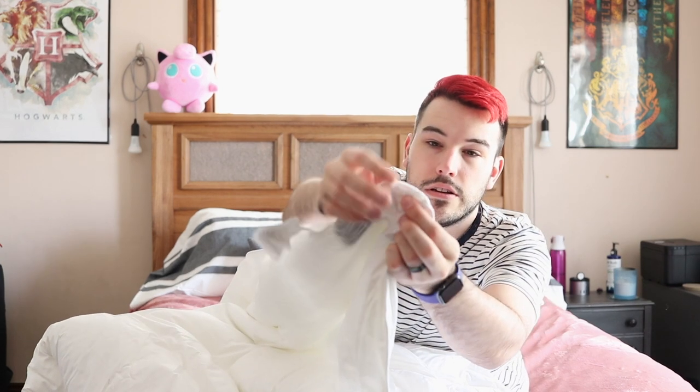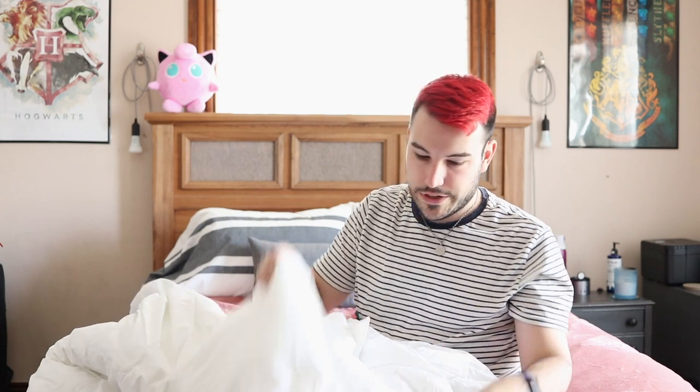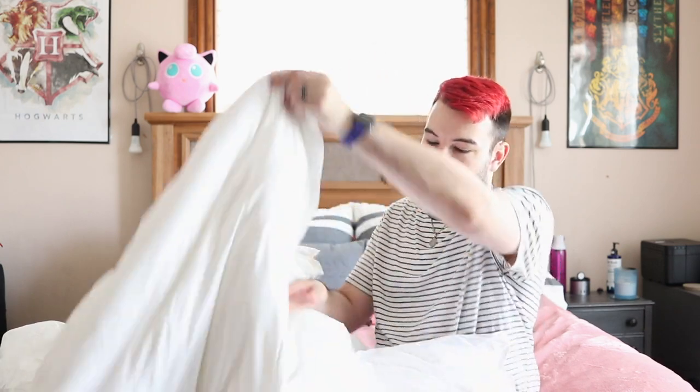It has little duvet loops so you can actually tie your duvet in, which I appreciate because I do have duvet covers with ties. My duvet covers are from Brooklinen — I love them to death, and I actually have some new bedding coming from them hopefully next week or so. Up here it is really fluffy still — this is super fluffy up here. I'm not seeing any stains anywhere, which is awesome.